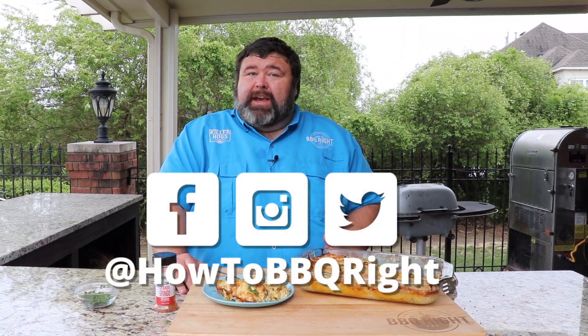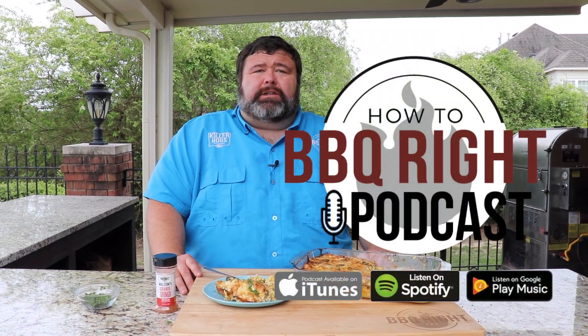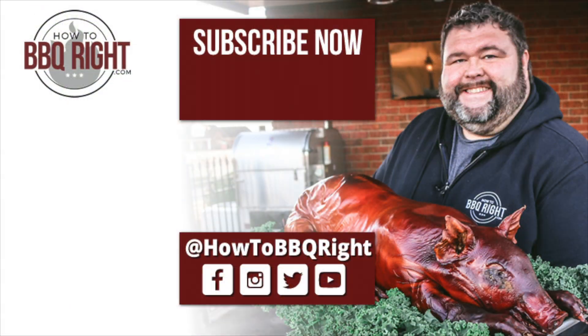Hey, thanks for checking us out here at How to BBQ Right. If you like what we're doing, subscribe to the channel — you can find us on Facebook, Instagram, and Twitter. Michelle and I will talk about this enchilada recipe and all the other delicious stuff we're cooking on our weekly podcast, y'all give that a listen. Smoky, cheesy, creamy — we'll see you next time.